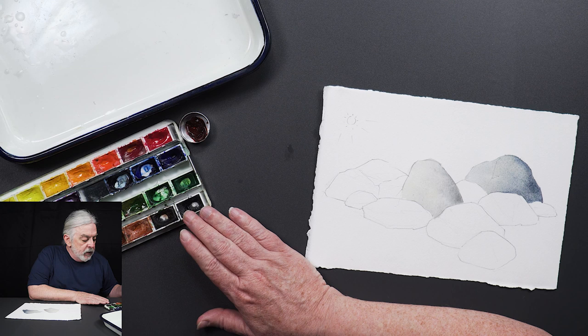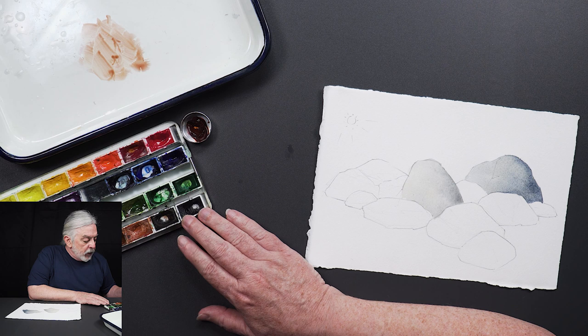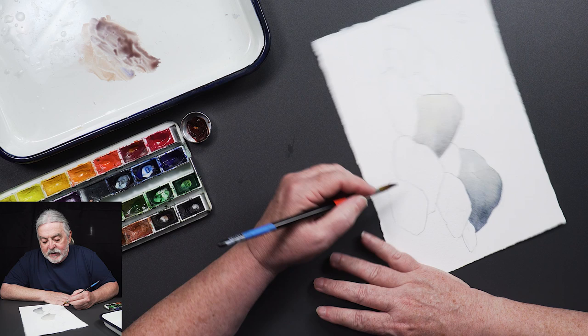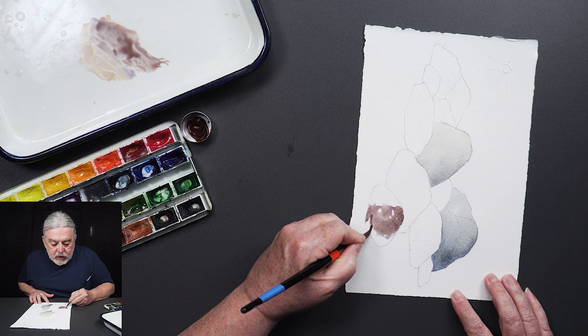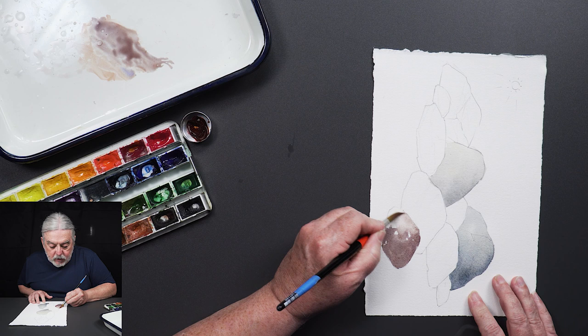I'm going to vary up the color a little bit — a nice bit of violet again, some Quinn brown, and a little more ultramarine violet. I'm going to try to find a rock not adjacent to another one so the colors don't bleed into each other — though that can look cool too. On that last one I actually didn't wet it first.